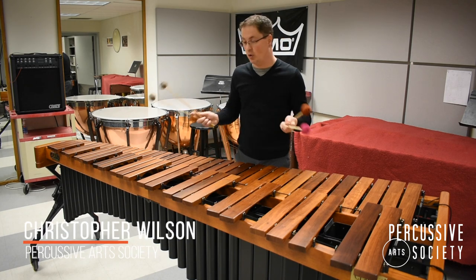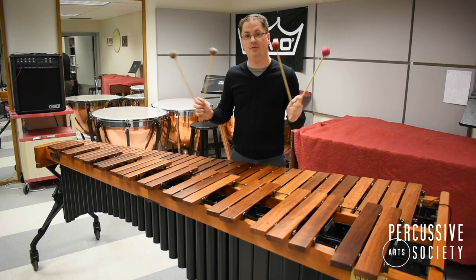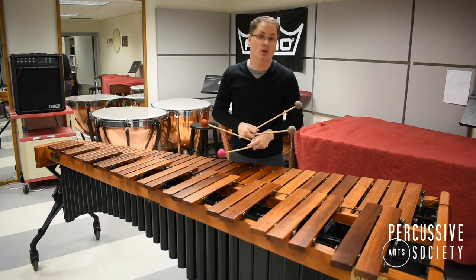Hi, my name is Christopher Wilson and welcome to the PAS classroom. Today I'd like to give you a tip on how to make your four-mallet chorals sound even more lush and beautiful.